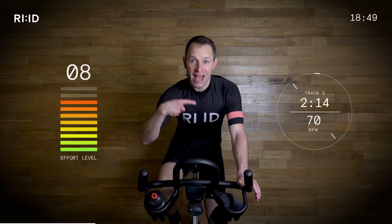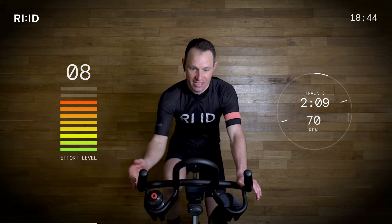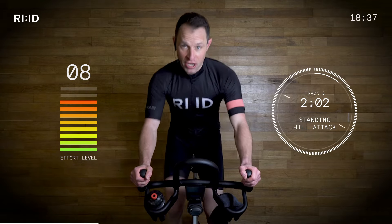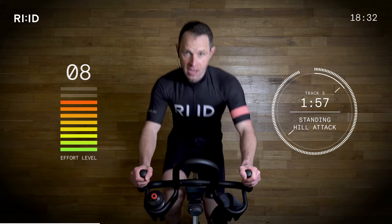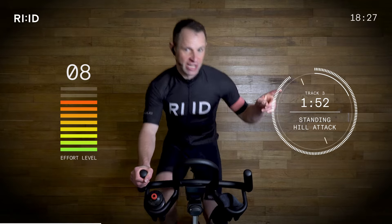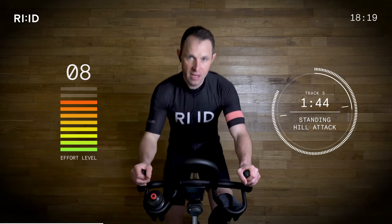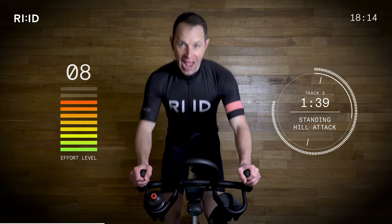Turn those legs over. We're going to go from position two to position three — standing climb, fast intensity. Get ready to stand up. Three, two, one and up. Good. No time to think because we're working hard. Landing the feet on the beat. Position three. You can see the interval clock kicking down slowly. We are on a standing climb at 70 RPM. Effort level eight out of ten and climbing.